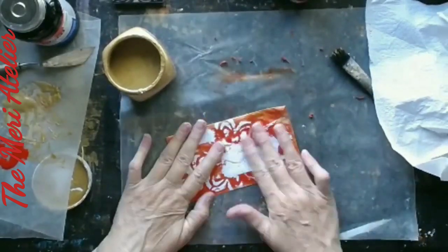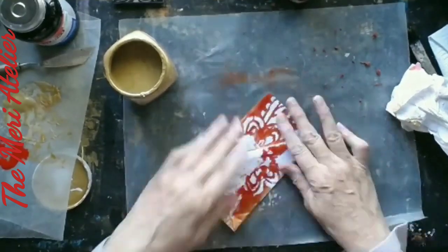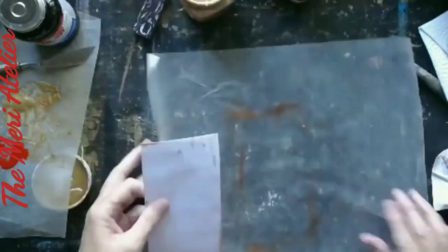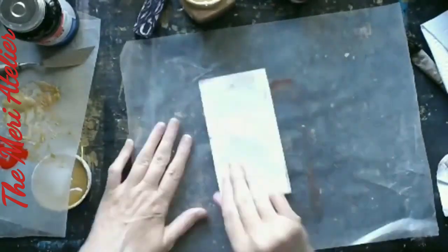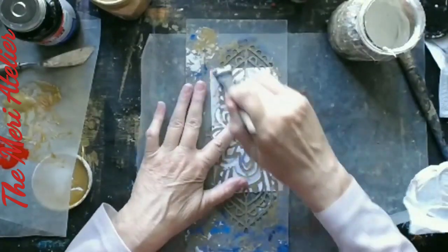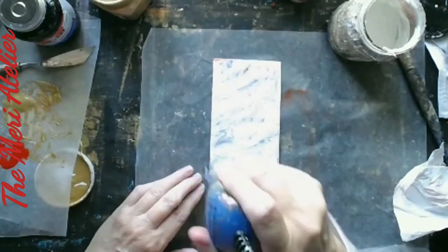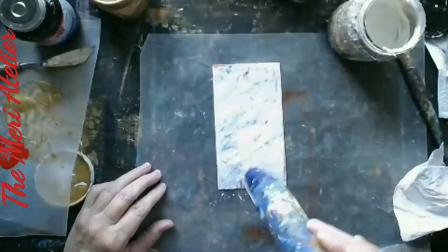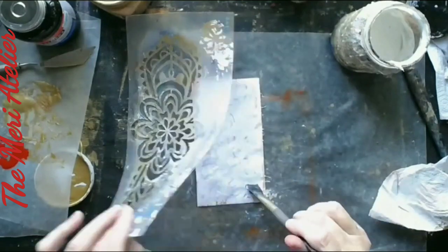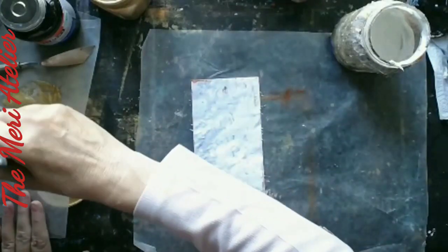I didn't think it was that good, but it's really showing up pretty good here. I was a little discouraged with it. I do a couple more, and then I switch to using some plain Elmer's glue resist. You'll see that I'm not really that happy with it either. I'll dry it off and it shows a lot better than I thought it did — it must have been the lighting. I just didn't like what happened, so I switched to using the sponges.